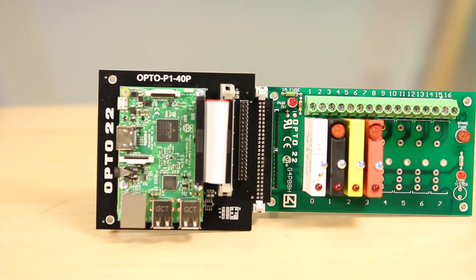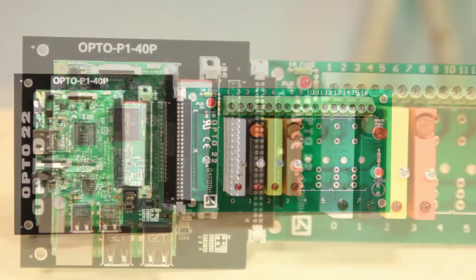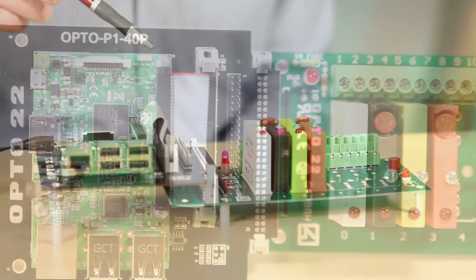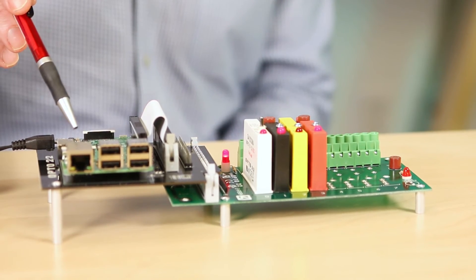Now, to be clear, the Opto 22 system doesn't include a Raspberry Pi, though Pi's are easy to get. But for this demonstration, Opto 22 graciously provided one. The starter kit is compatible with any model of Raspberry Pi that contains the 40-pin GPIO header connector. The Raspberry Pi we have here is a Pi 3, which includes Wi-Fi, but you don't need Wi-Fi to run the Opto 22 kit.